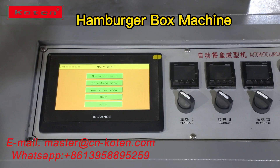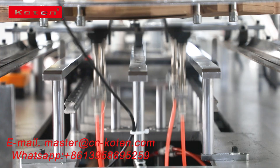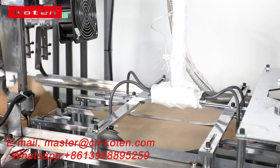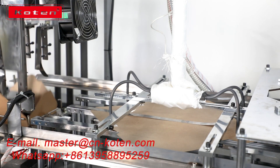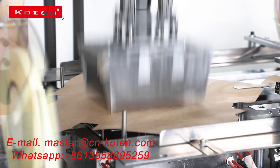The paper lunchbox forming machine is used for single PE coated or double PE coated paper by heat forming. The die cutting material will be fed automatically and with auto heating, auto forming, and auto delivery.